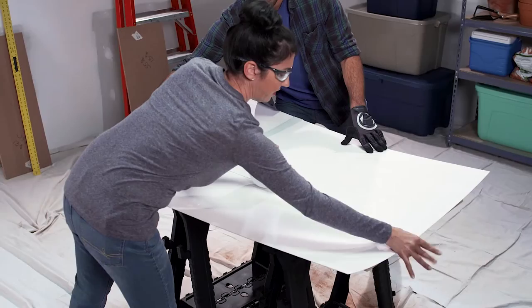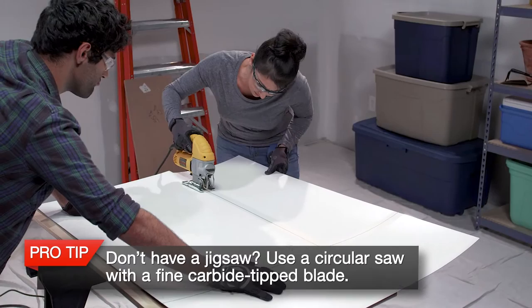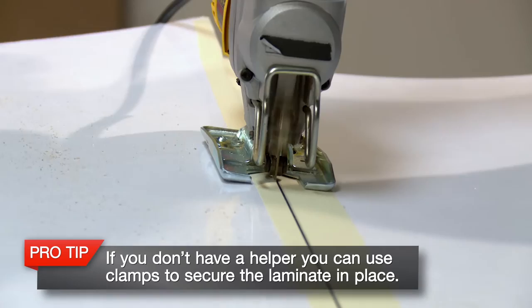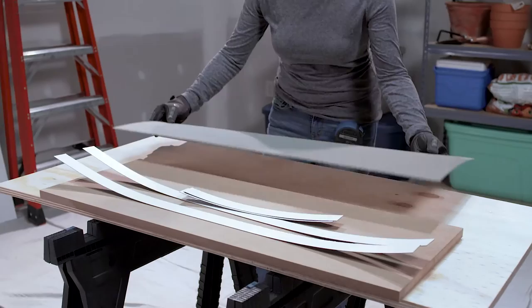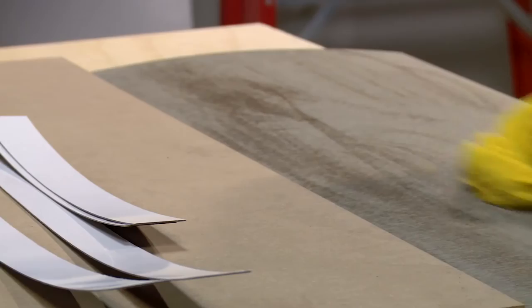You'll trim the extra laminate off later. Place the 2-inch wide masking tape along your cut line to avoid chipping during cutting, and redraw your cut line on top of the masking tape. Cut the material with a jigsaw using a fine-toothed down cut blade. Cut two panels at this size — one for the front of the cabinet door and one for the inside. Use the same measuring and cutting process to cut edge strips, including leaving three-eighths to one-half inch overhang on all sides.